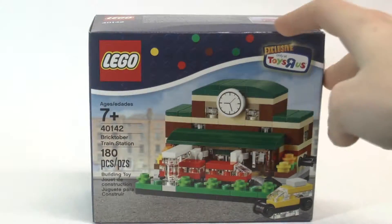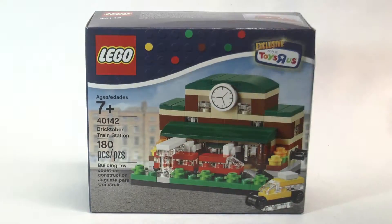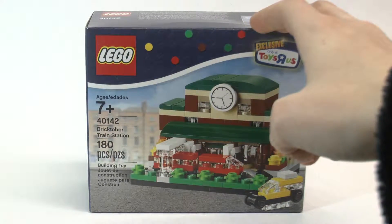This is set number two for Bricktober 2015. It's the only one out of all the Bricktober sets that I have, so let's look at this build.